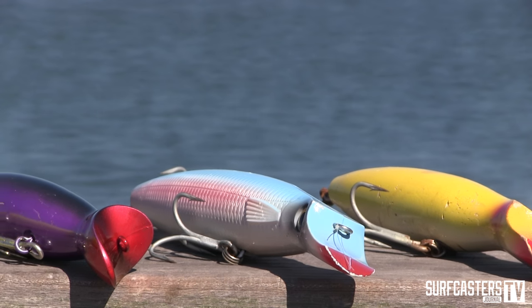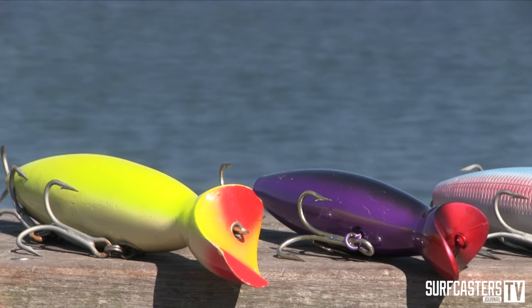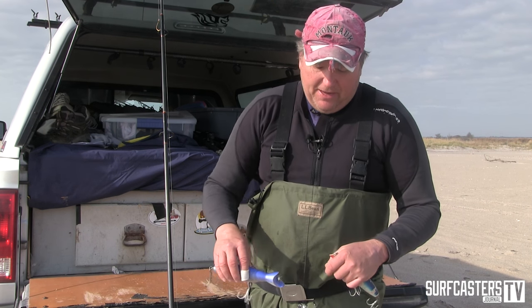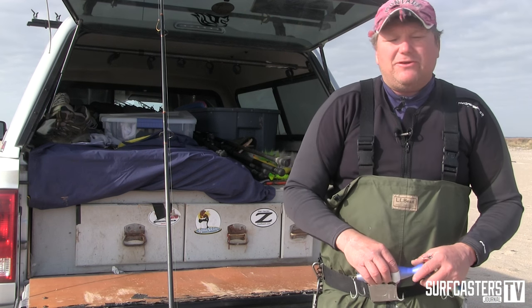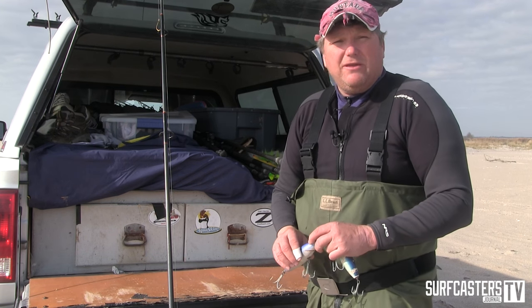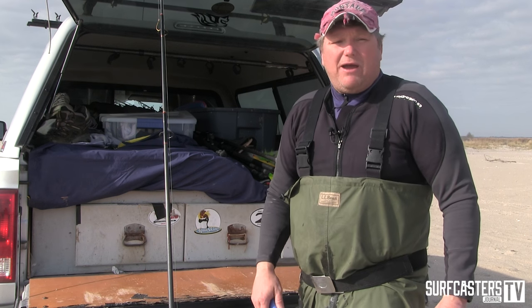Bottle plugs are good for flat surf as well as rough water. As long as you have a little bit of current, they'll dig. Even without current you could reel faster to get the plug diving, but there are better choices for that. You want a little current, but you can absolutely use them in flat surf, back bays — anywhere there's a little current. And they cast incredibly far, which is a big advantage.